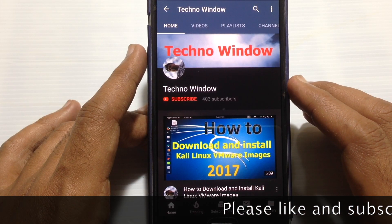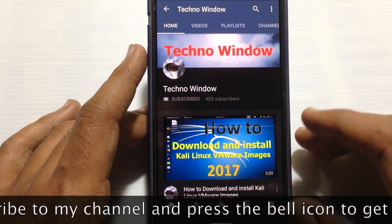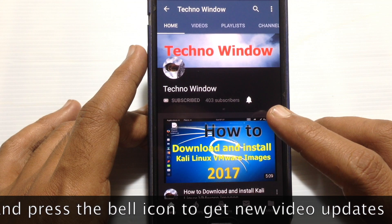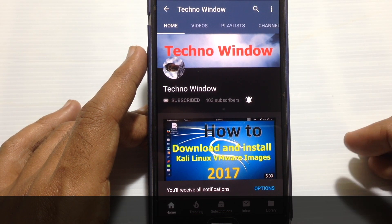I hope this video helped you. Please subscribe to my channel by tapping the red Subscribe button, and also tap the bell button to receive notifications about all new videos. Thank you for watching!